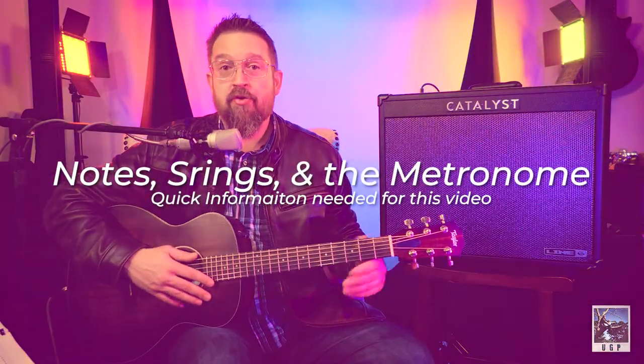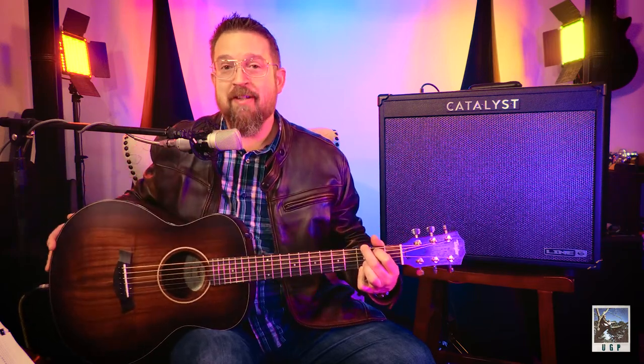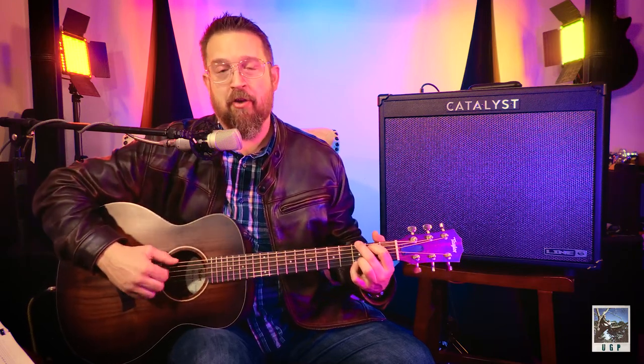We're getting ready to play notes on our strings, but let's talk about what the strings are. From our lowest to our highest-pitched string, we have our E which is our sixth string, A which is our fifth string, D the fourth, G the third, B the second, and high E the first. When we put those strings together and fret different places on them, we can make chords that can turn into music — that's the whole thing we're going to be doing.